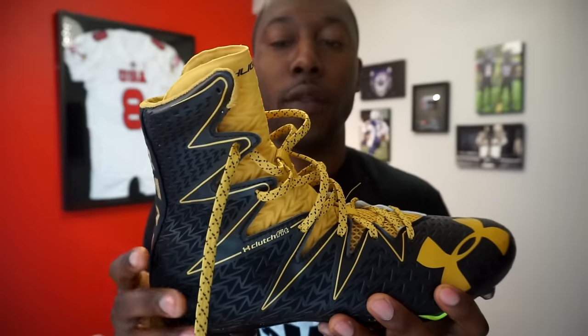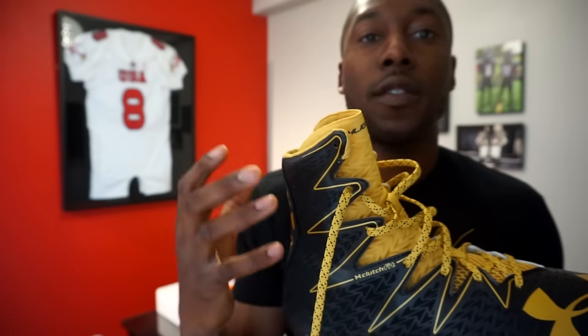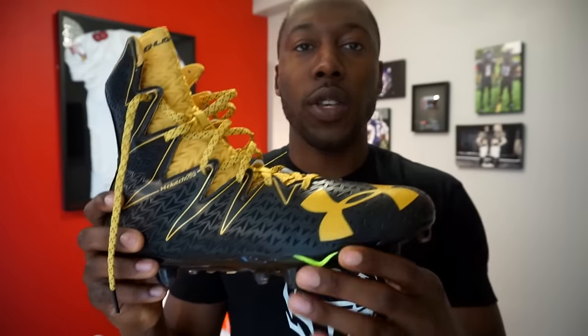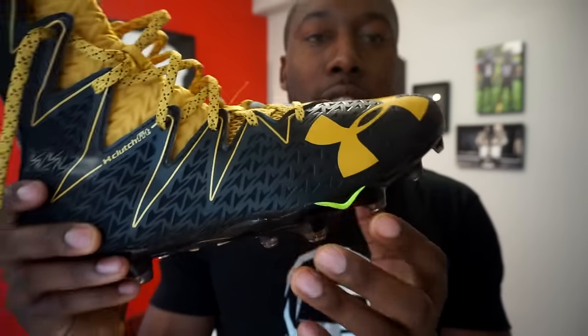There are three main pieces of technology in this cleat. First is ClutchFit — the entire upper is ClutchFit, giving you that nice snug feel all around your ankle, providing support on the lower leg. Second is V56 technology, which I've covered in the Spotlight and SpeedForm reviews — it prevents hyper-extension in your toe. You'll always see the green outline representing V56 on the bottom of the cleat regardless of colorway.